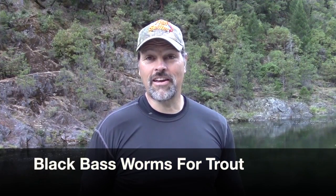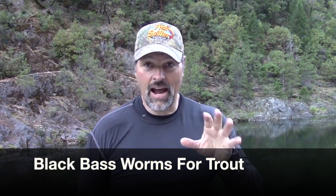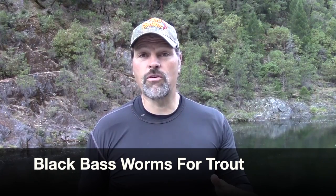Howdy folks, Kel Kellogg here. I want to talk to you today about what is probably the most overlooked offering in the entire world of trout fishing — and that's because it's not a trout lure. I'm talking about soft plastic black bass worms, your standard finesse worms. These have a place in your trout fishing box and almost no one uses them.